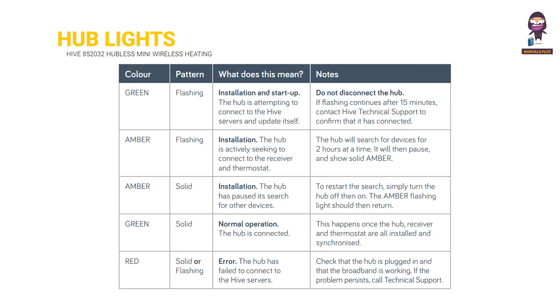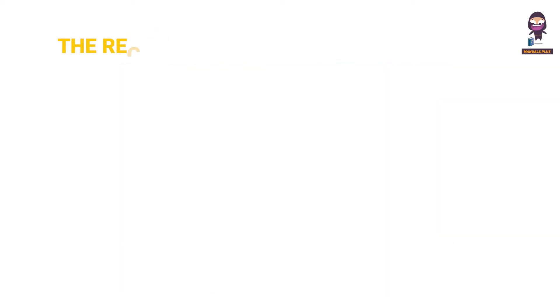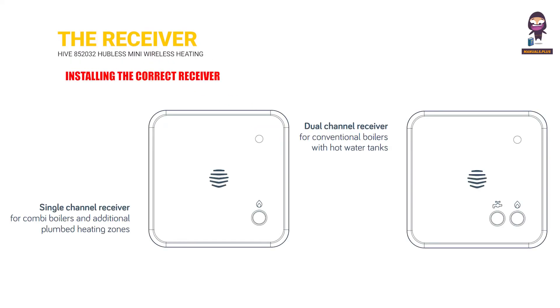Hub lights and what they mean. The receiver — installing the correct receiver: Use a single channel receiver for combi boilers and additional plumbed heating zones. Use a dual channel receiver for conventional boilers with hot water tanks.